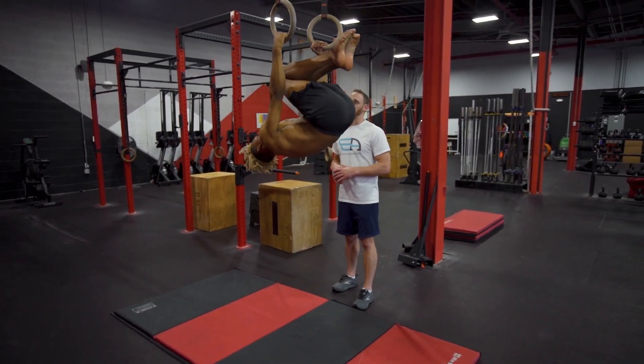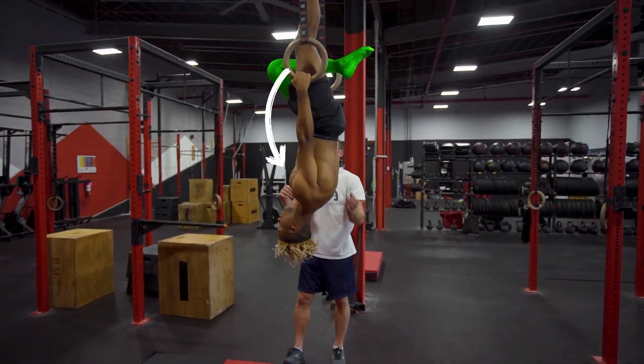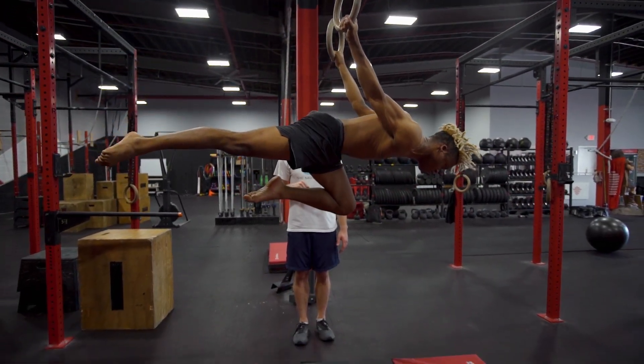We'll start in the inverted hang in the position we're looking for — one leg close to the chest, the other leg straight. Keeping it fixed and lowering in right there.